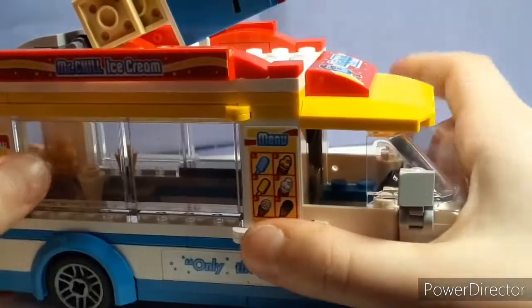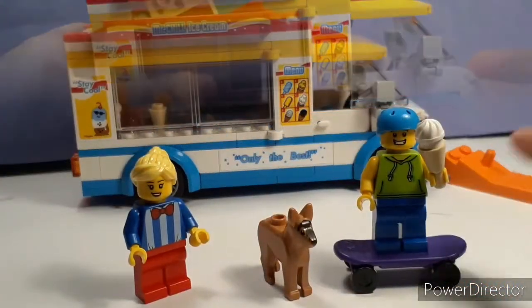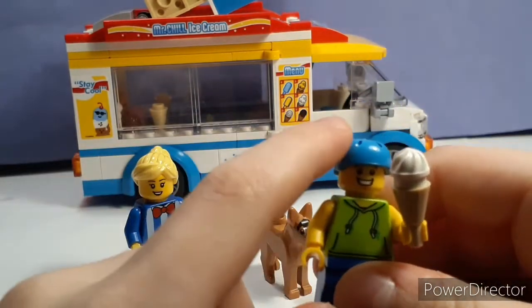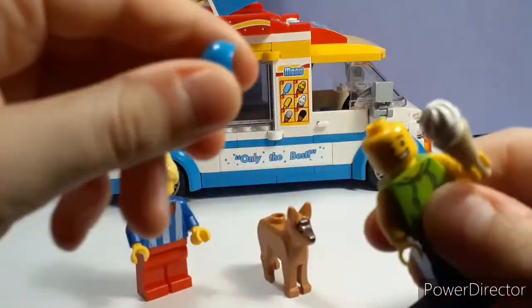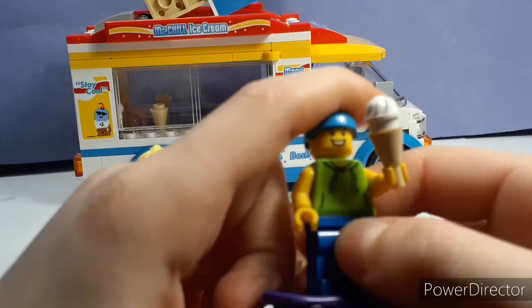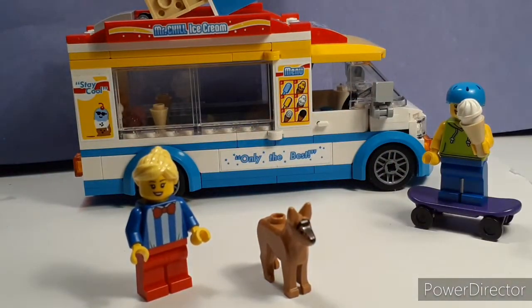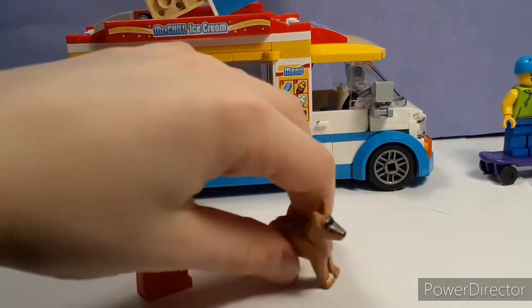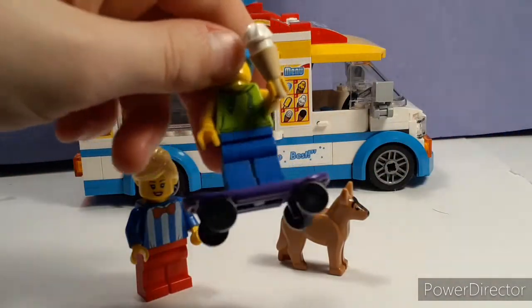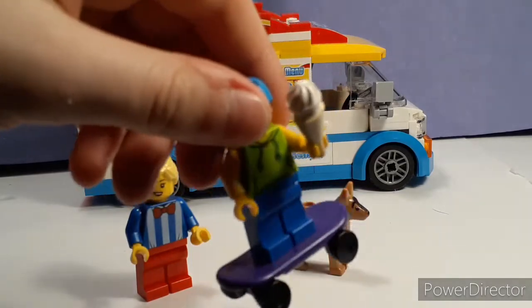Now we'll get to the minifigures. So here are the minifigures. This guy is the skateboarder. They come with alternate hair pieces, but I put those in my collection because I need them for one of my brick films, so I don't have them. I believe one was a curly, afro-style hair piece, but I don't have that currently — I'm very sorry about that. This is a purple skateboard that he's riding, with blue pants and a green torso with the ice cream.